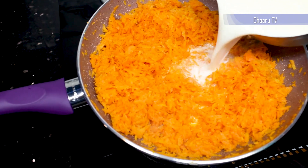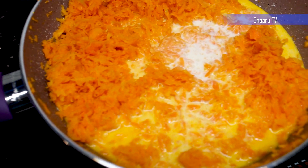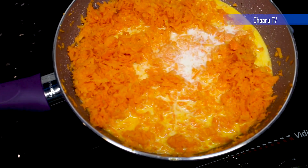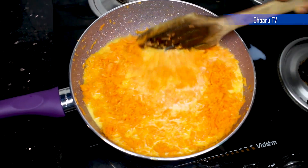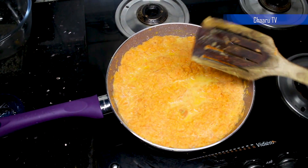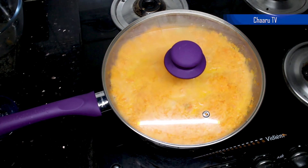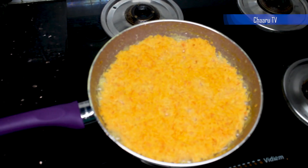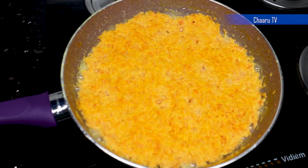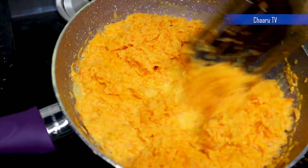Now let's add 1 bowl of milk and mix it well. We need to cook on a medium flame by closing the lid for about 5–8 minutes until the milk reduces. Let's open the lid — you can see the milk has evaporated. Mix it again so that it doesn't stick at the bottom.